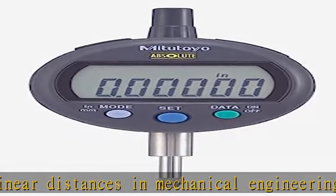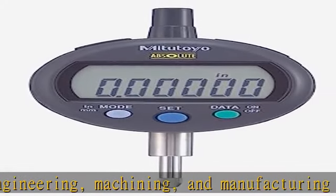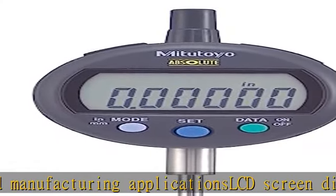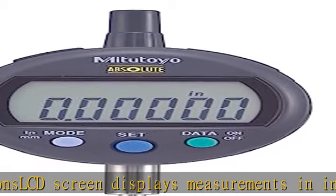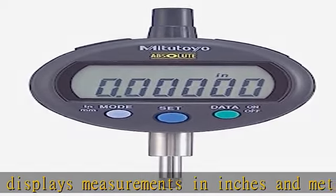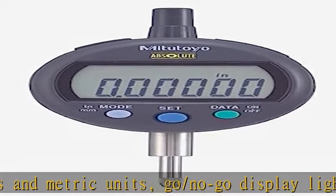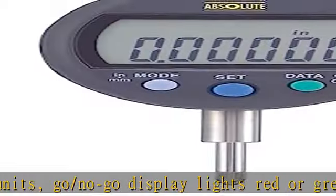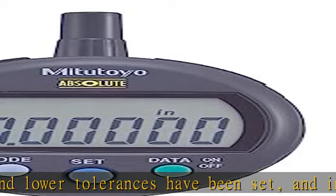Go/No-Go display lights red or green when upper and lower tolerances have been set. Indicator face can be rotated 330 degrees for reading from different angles. Stem has 3/8 inch diameter and a #4-48 UNF contact point thread mount. Unit has a lug back for mounting from the rear of the indicator. Absolute electrostatic capacitance type linear encoder for accurate measurements.